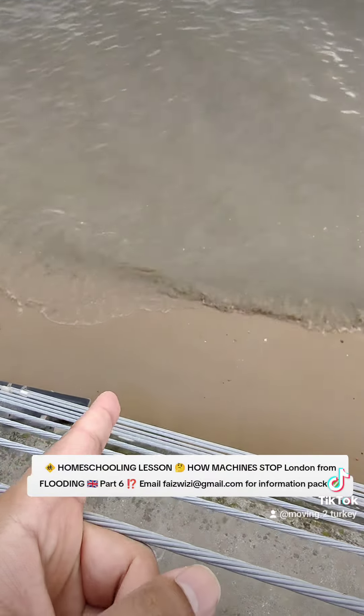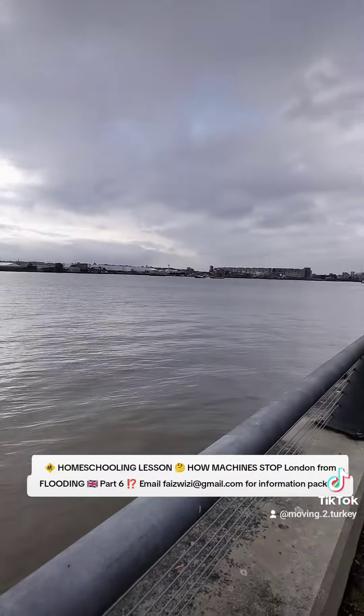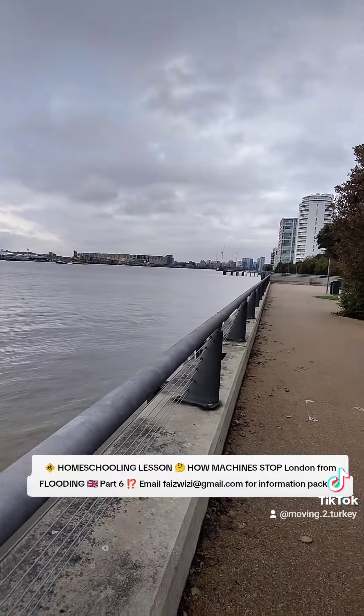Here's a homeschooling lesson. This is the London Barrier Reef — so basically the seawater comes from the left side into the city on the River Thames. We're in a park right now called Barrier Park. The seawater comes from there, and then it hits this machine that's been made.